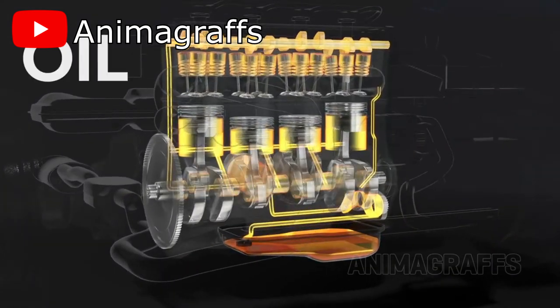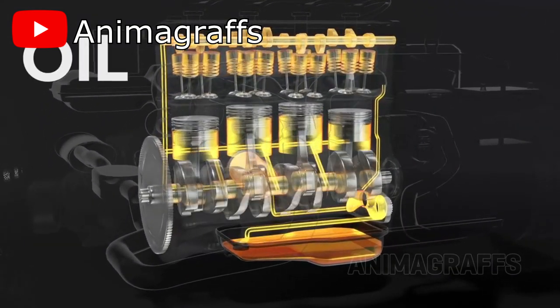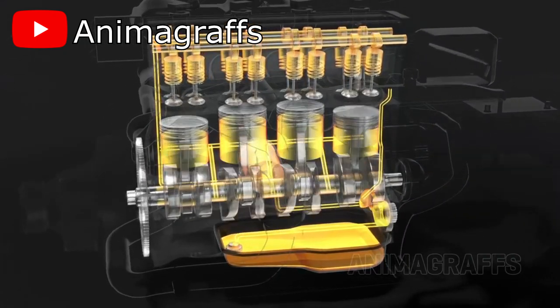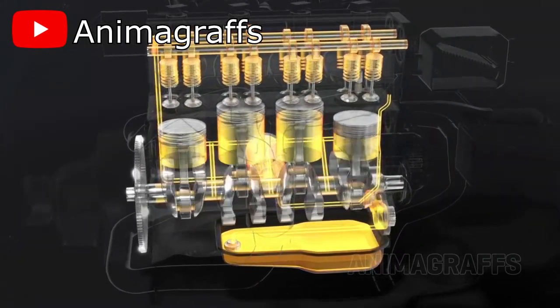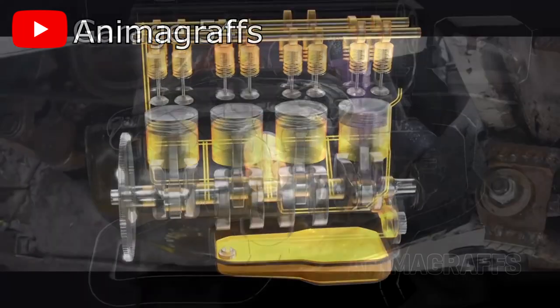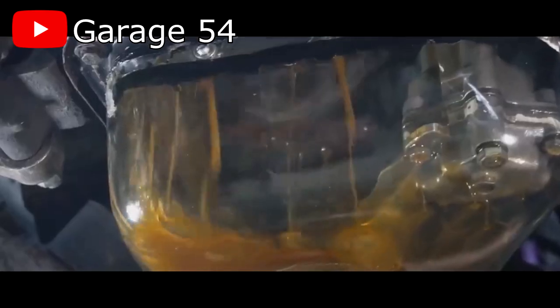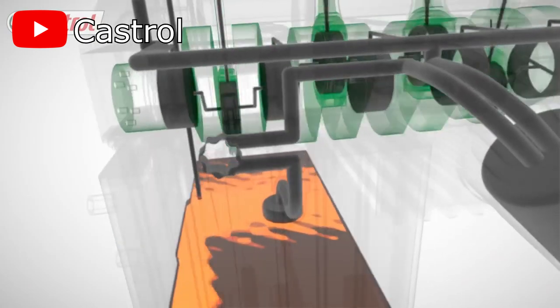The oil is pushed through various passageways and galleys or holes to lubricate all of the engine's moving components, like the camshafts, the crankshafts, the rods, etc. The oil usually drains to the bottom of the engine into the oil pan, where it collects before being sucked back up by the oil pump through the oil pickup tube, which is located in the bottom of the oil pan.